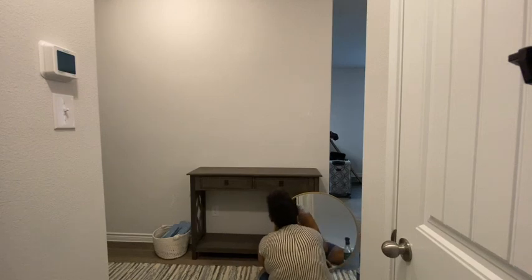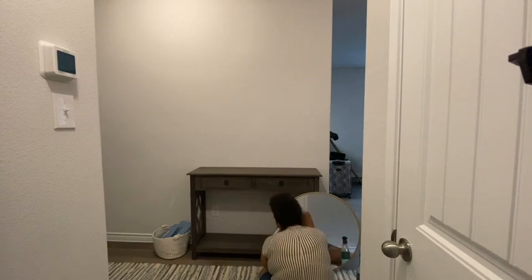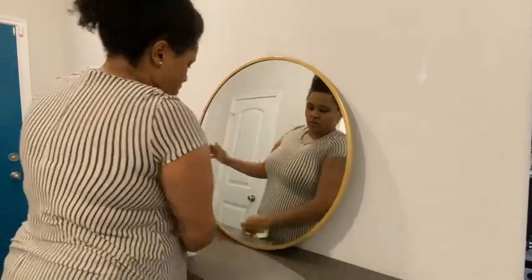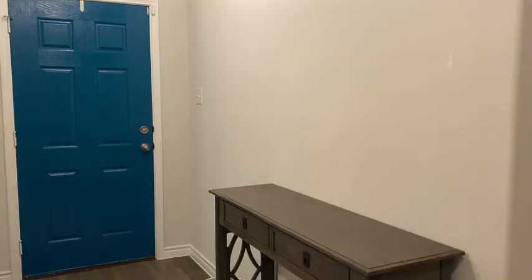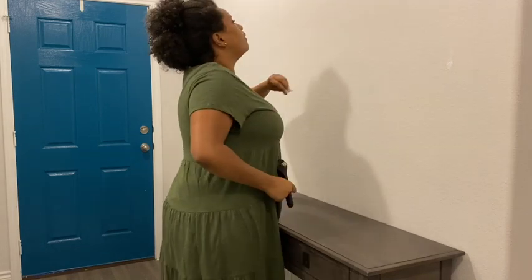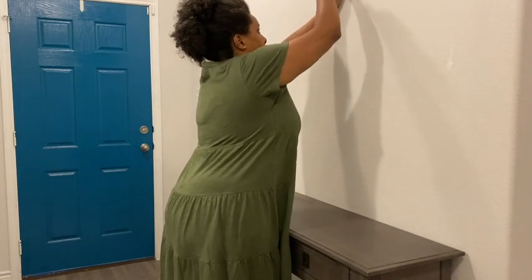It took way too long to finally get this front door area done. I had gotten another console table first, but when I put it there my sister was like, 'This looks like an apartment vanity,' so I took it back. It took a while to find a good table. When you buy things from HomeGoods, Marshalls, or TJ Maxx, you have to go back quite often to see what they have because they're constantly changing inventory — if you see it, get it, because if you don't, it may be gone when you go back.